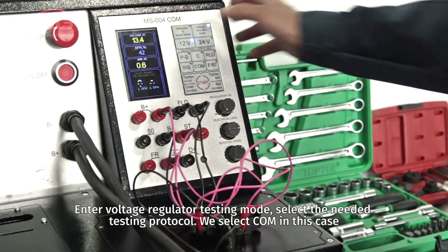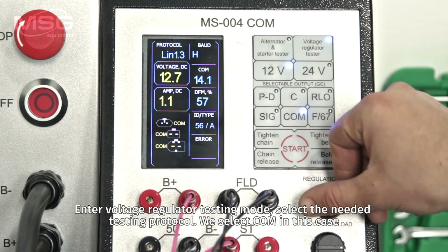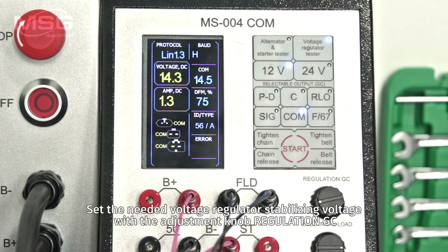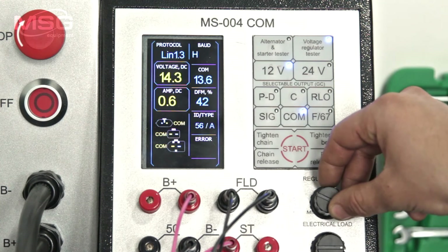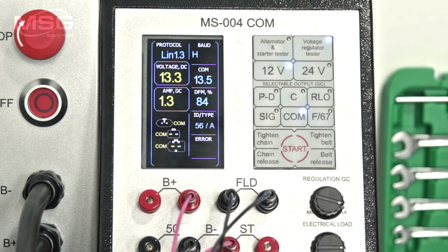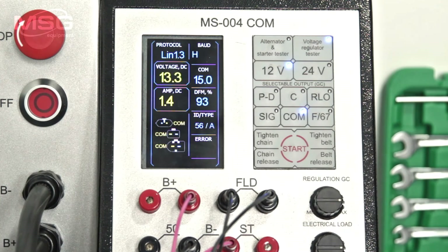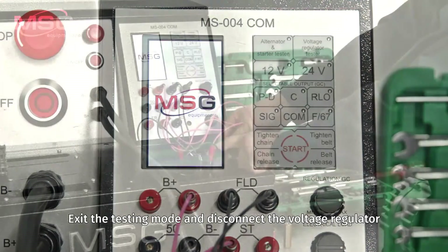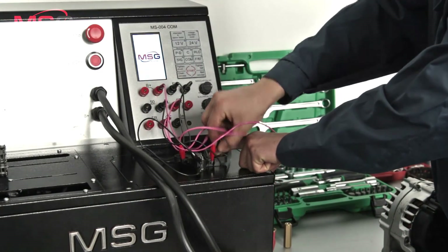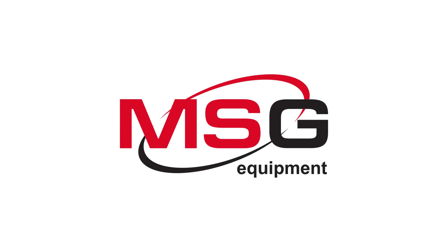Enter Voltage Regulator Testing Mode to select the needed testing protocol — we select COM in this case. Set the needed voltage regulator stabilizing voltage with the adjustment knob regulation GC. Exit the testing mode and disconnect the voltage regulator.